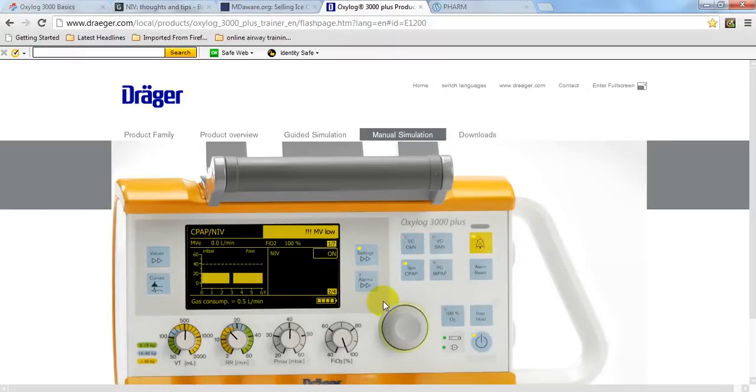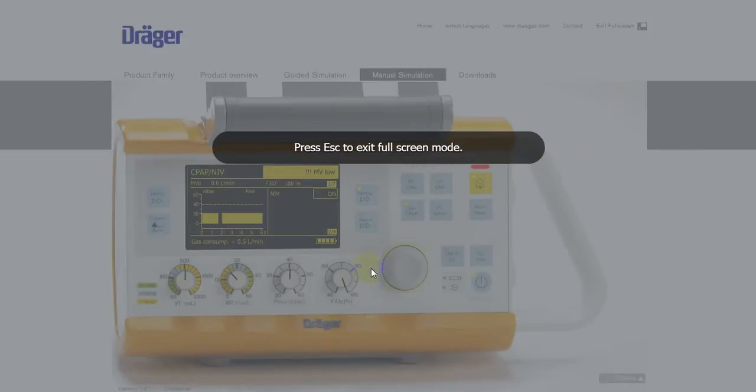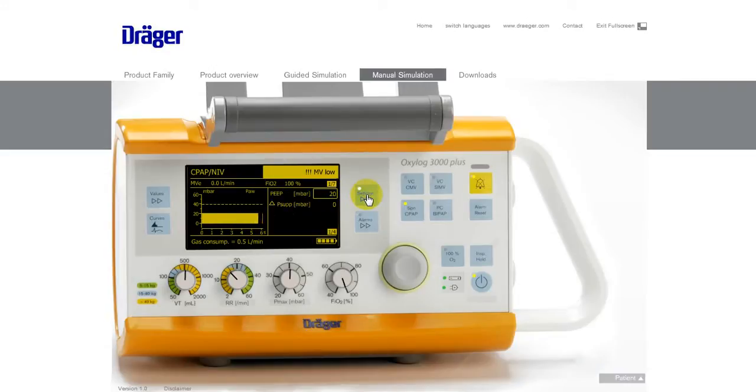Going back to the simulator to show the trigger setting: once pressure support is turned on, it gives you a trigger and a slope or ramp. The trigger can go down to 1 litre per minute but is automatically set at 3, so you can reduce it if the patient is really struggling and needs extra support to trigger with each breath. The slope or ramp is the way the flow of gas is delivered — just leave it on the default setting. There are really only two modes and it's not a big difference.